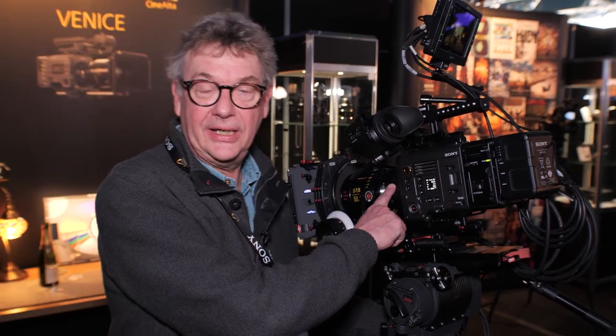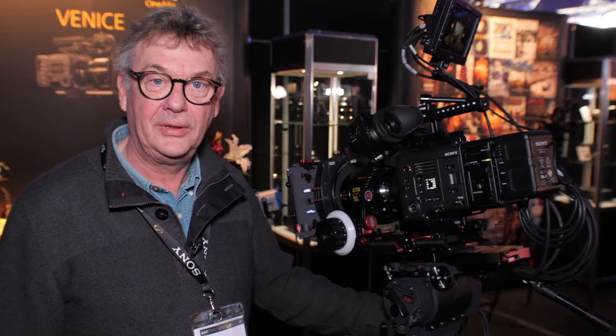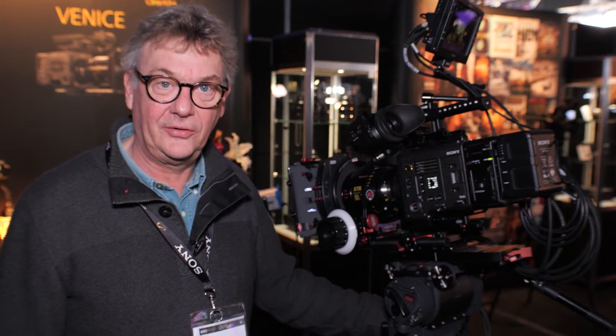We have mounted on here a PL mount lens adapter, so we can put on any PL mount full-frame anamorphic lens. We fully support Super 35 3-perf and 4-perf in 4K as well as the full frame.